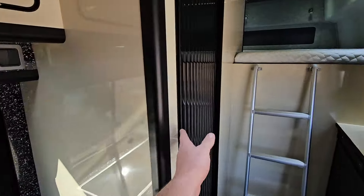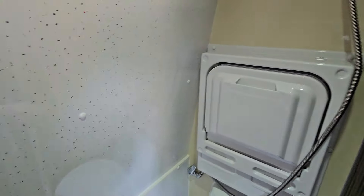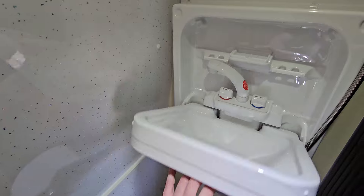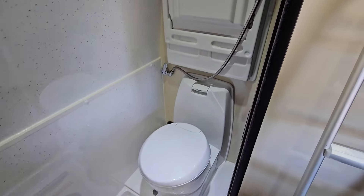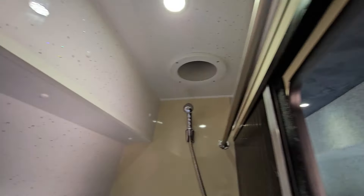Behind this shutter door we've got the full shower room. We've got a fan on top, shower above there, a sink, hot and cold water, and toilet. Nice big shower room, and obviously because we've put the extended roof on it you can stand up in the shower as well, so it's even bigger in there.